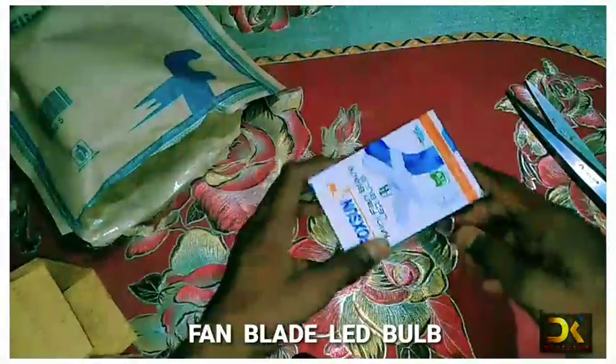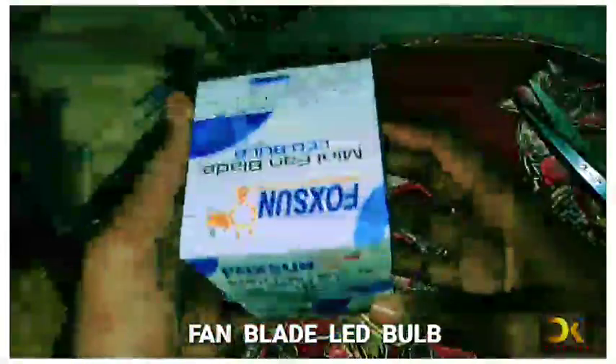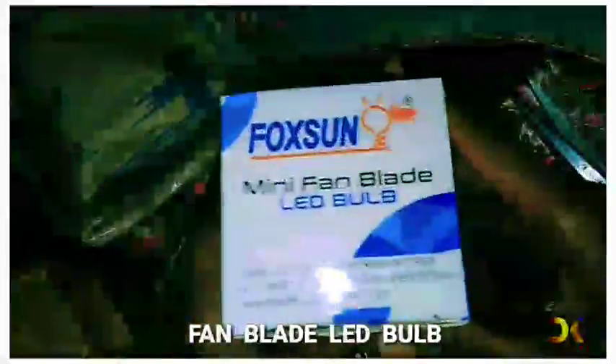This bulb is from Fox and Company. It is a LED bulb and it is 41 volts.